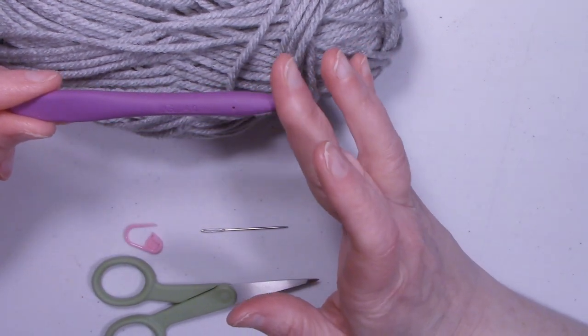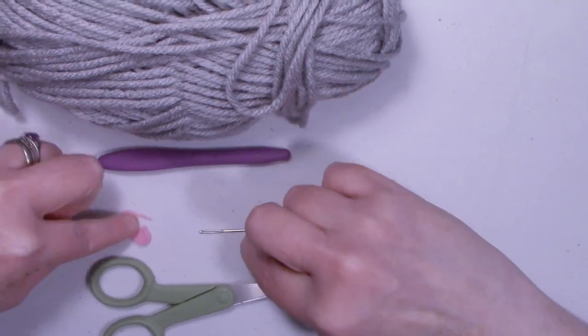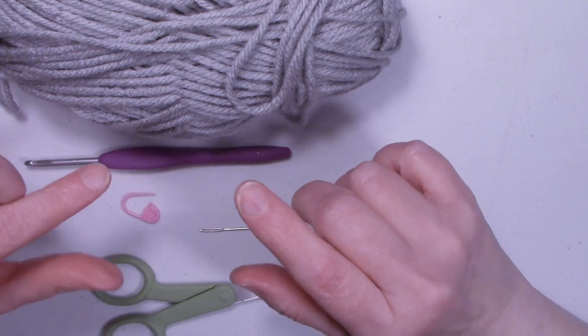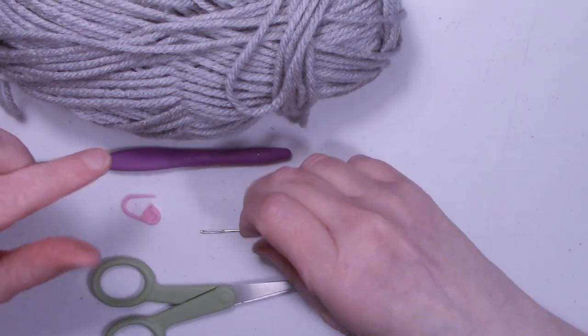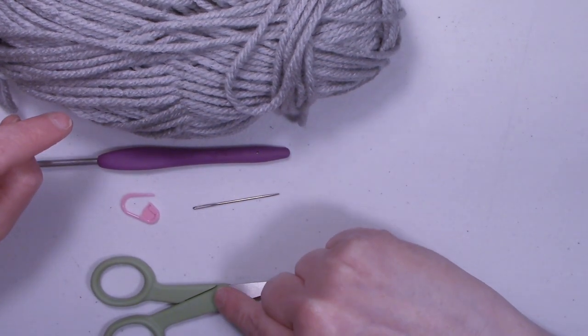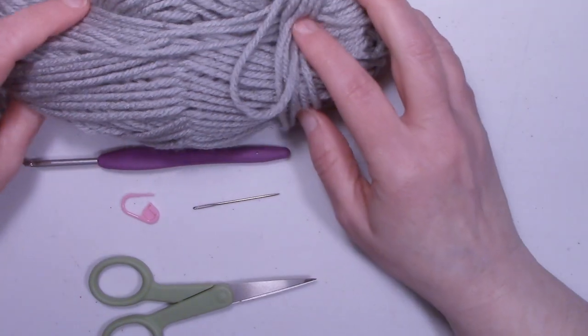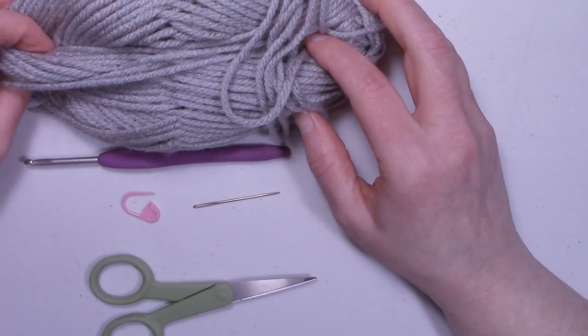I used a G hook, 4.0 millimeter. You're going to possibly want a stitch marker, especially if you have trouble working in the round and knowing where your round starts and ends. You'll also need a yarn needle and a pair of scissors. Once you have all your supplies together, let's get started making a Lightsaber Freeze Pop Cozy.